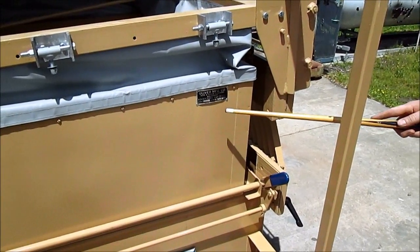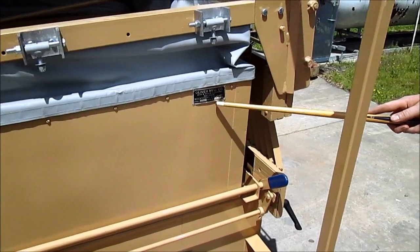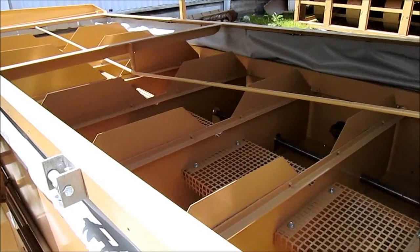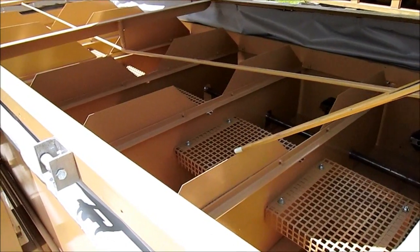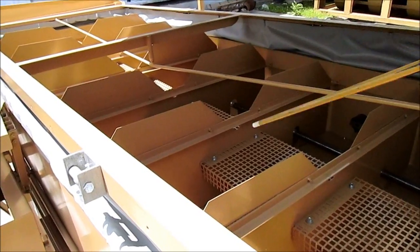This is the Oliver 240A Gravity Table, Serial Number 8759. This unit is equipped with the air chest dividers underneath the deck.